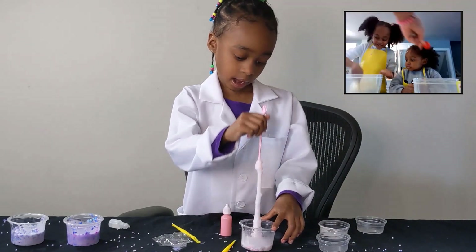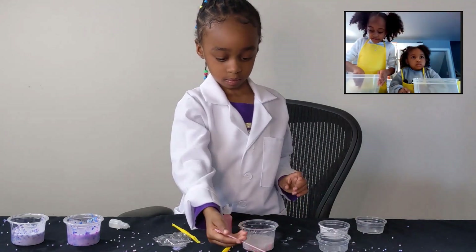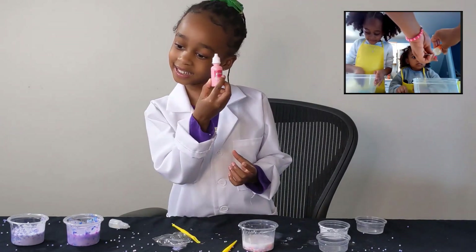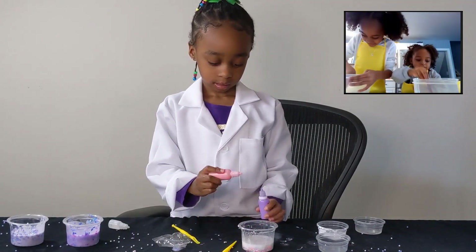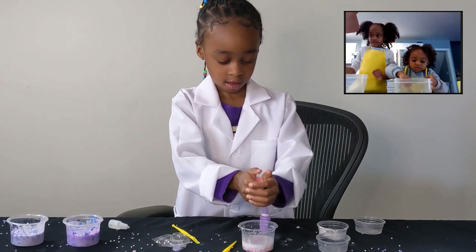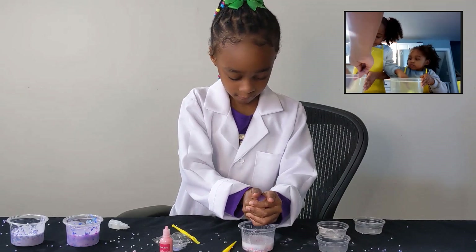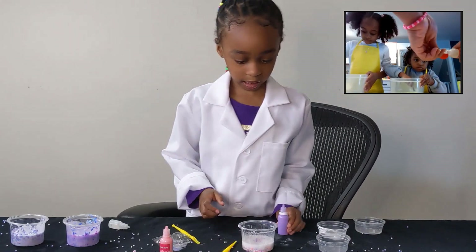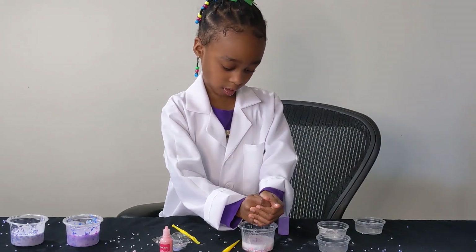You gonna put the color in? Uh huh. All right, put some color in. What color is that? Pink. Pink color. If you want a mix of two colors, you can get two colors if you want. Okay, mixing time. Do you want it to smell good, Devon? What scent is that? This is strawberry scent.